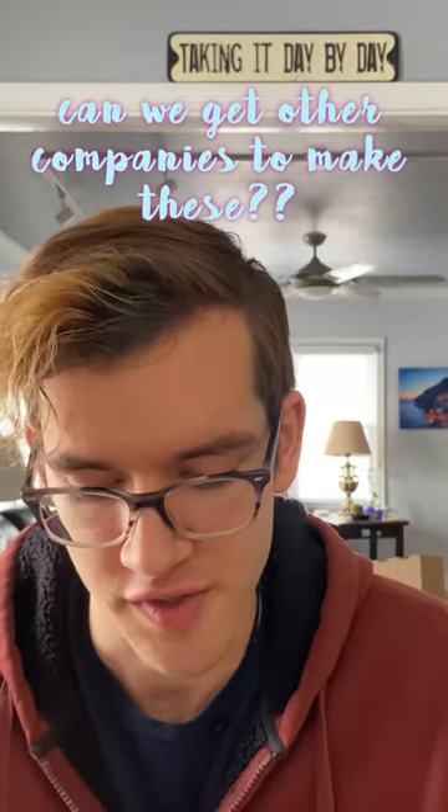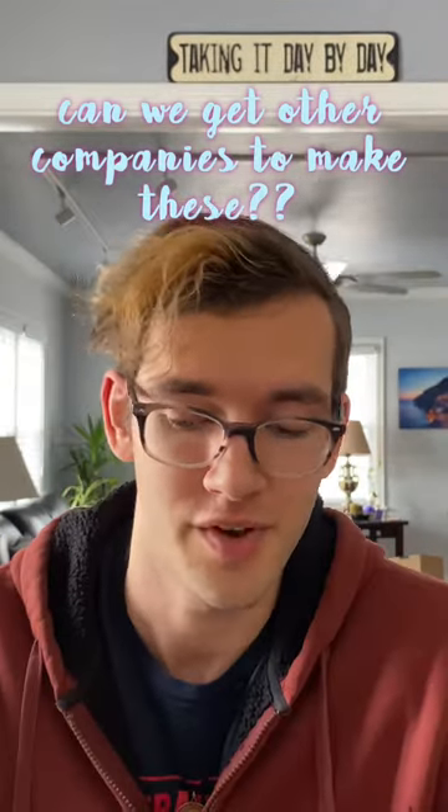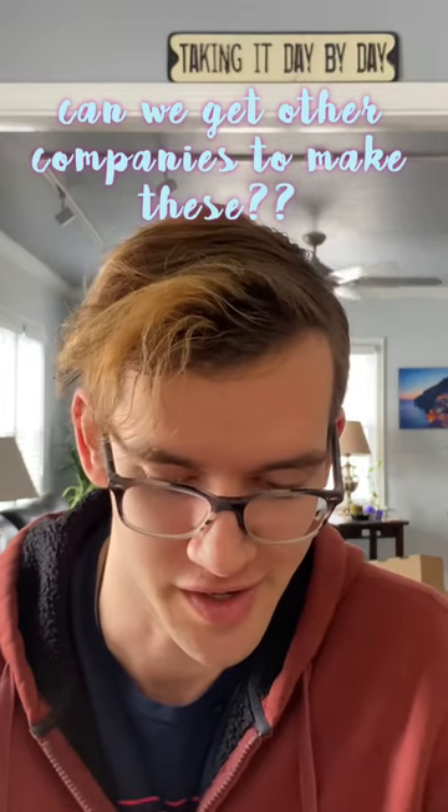I wanted to share the existence of these Fulgar's single coffees. They're a lot better than throwing away a plastic cup every day, I'd say.